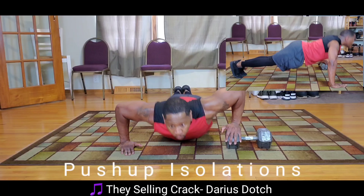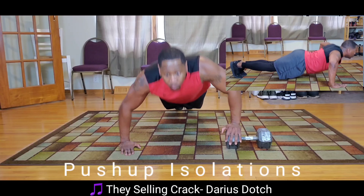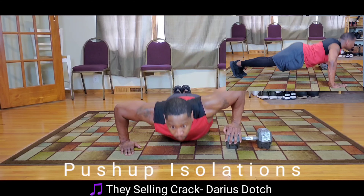Right side first, then left side. Again, be sure you're pushing with the same amount of force in both hands, all the way down.